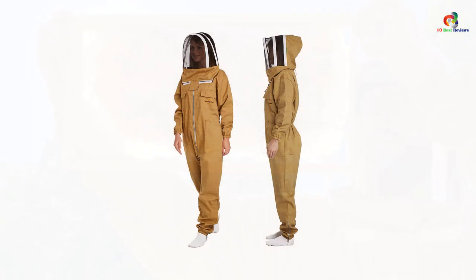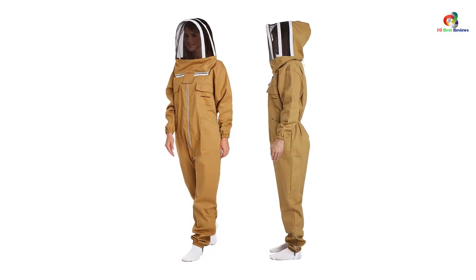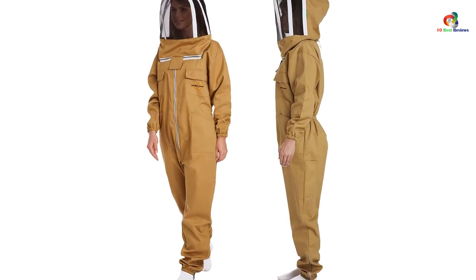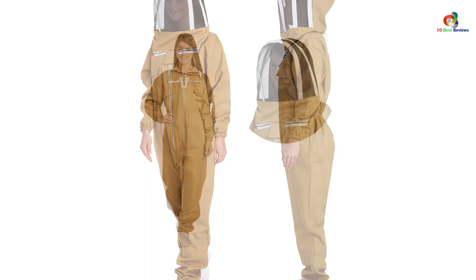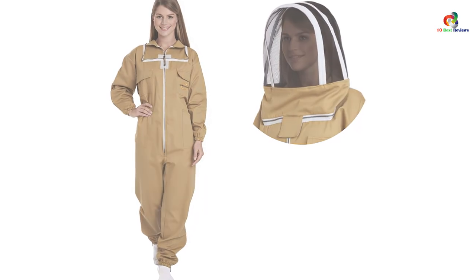There are pockets that you can use to store your small tools and other items. Since it is made of cotton and polyester, moisture does not sit in but rather allows air to circulate, keeping you cool while working. Thanks for watching — that's all for now, and I hope to see you guys in the next video. Till next time.